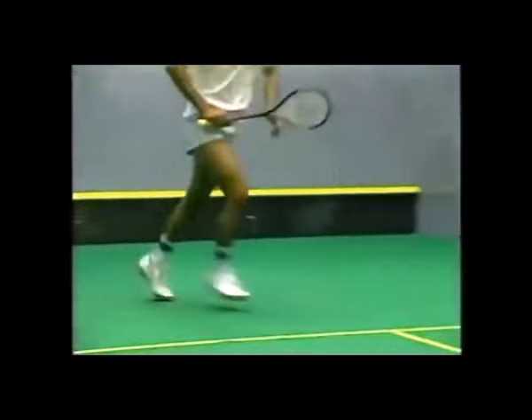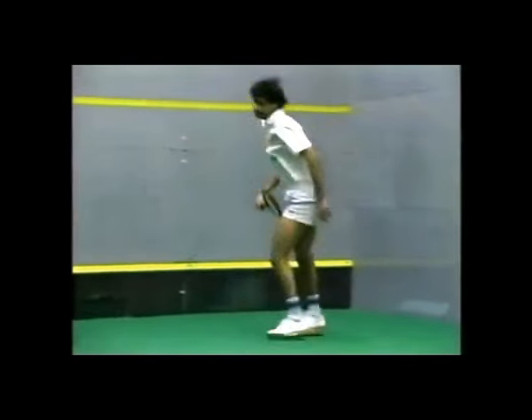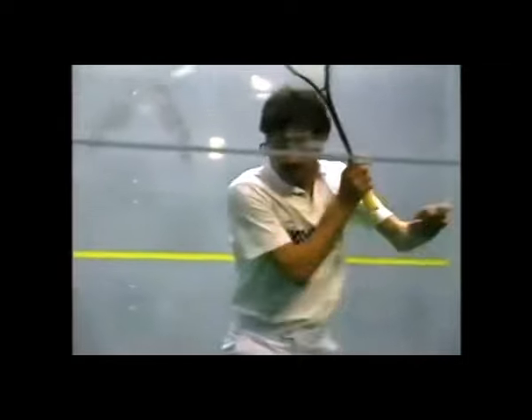Here we see Jansher Khan, probably the finest mover on a squash court on the World Professional Circuit today, doing what we call corners or ghosting. If you watch him closely, he moves with incredible grace.